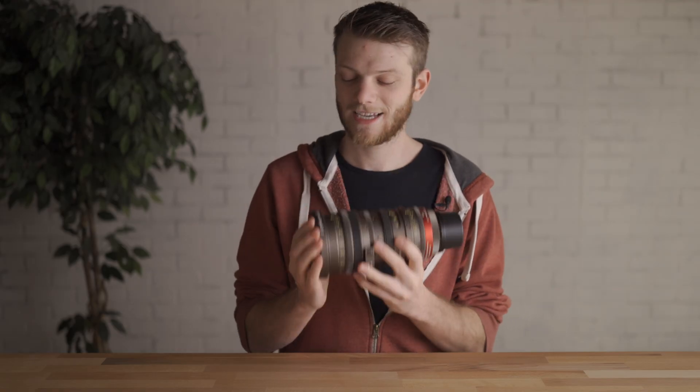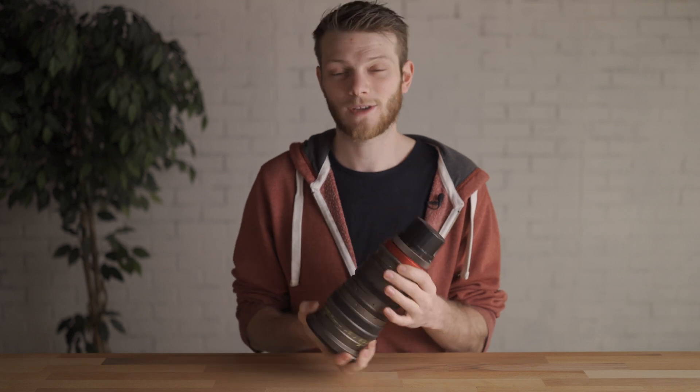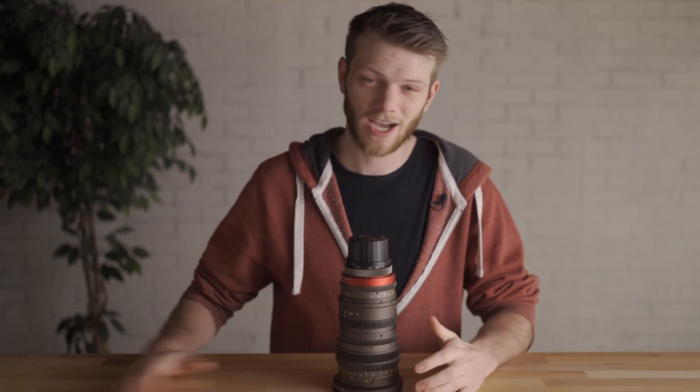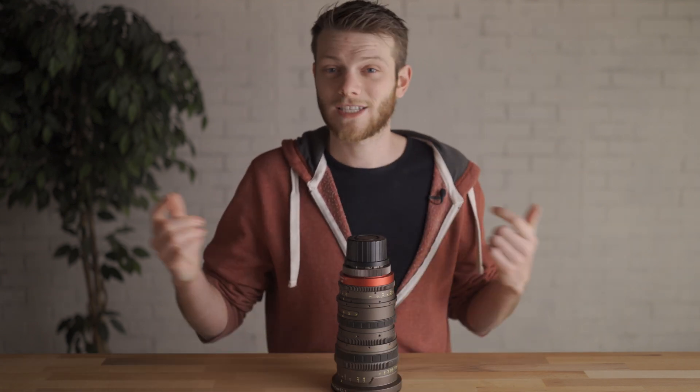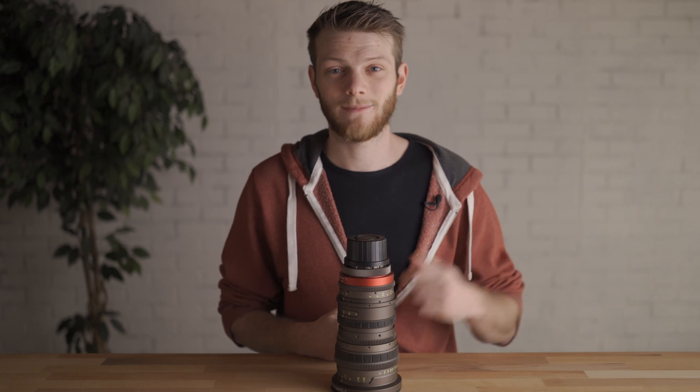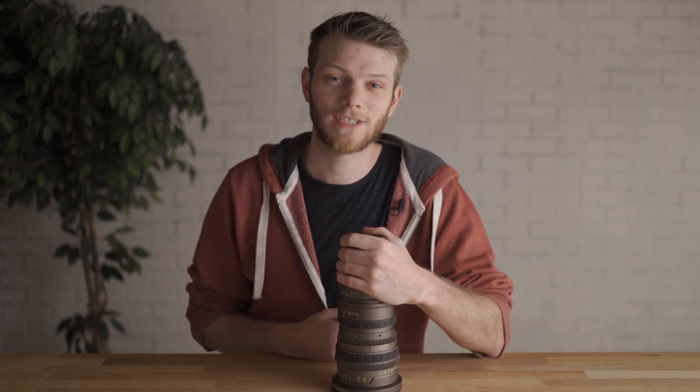So there you have it — that is the test of the Ingenue EZ2 15-40. If you guys have any questions about this lens or want to try it out for yourself, there are links in the description below. If you want to check out other lens tests — we've done a ton of zooms as well as primes — I'll throw a link to the playlist at the end of this video. If you enjoyed this one, hit that like button, subscribe for new videos every single week, and I'll see you in the next one.